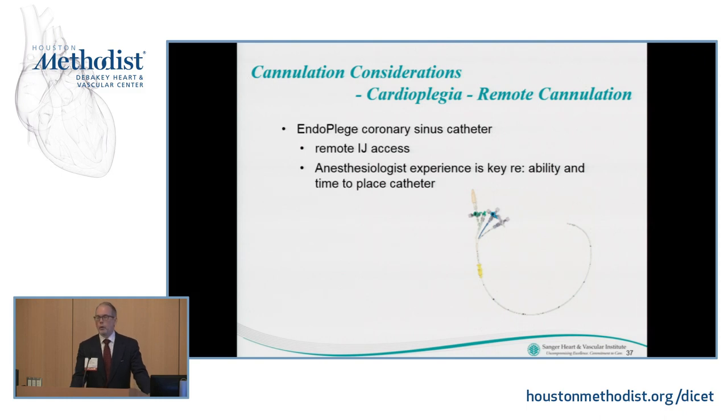The endoplege coronary sinus catheter — an IJ catheter typically placed by anesthesia — works wonderfully and has evolved over the last 20-plus years, but it does require experience and additional time to place. Some programs say it doesn't take extra time; I've found that it does, and thus I very rarely use it today.